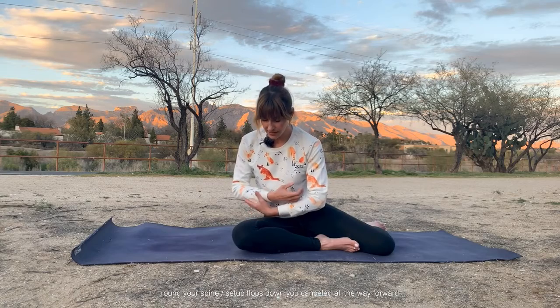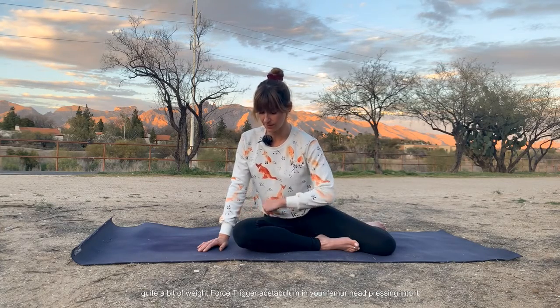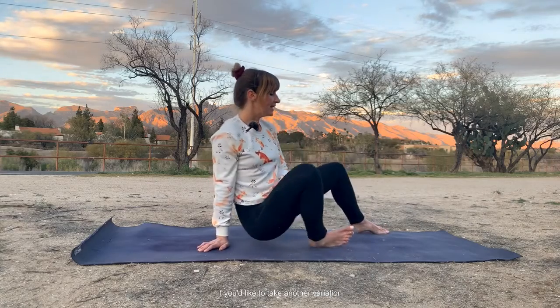If you have a pillow nearby or a blanket, you can put it over this thigh and round your spine over so that it flops down. You can fold all the way forward. It's quite a bit of weight forced through your acetabulum and your femur head pressing into it. I prefer not to do that — that's not the variation for me.